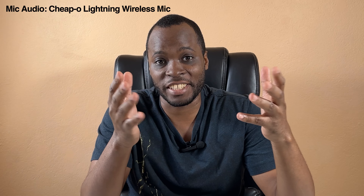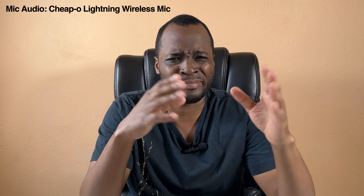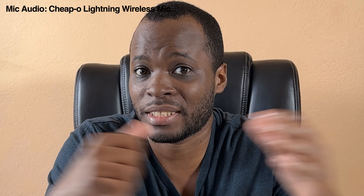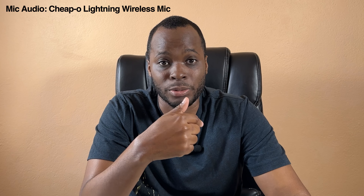Not this specific one though — avoid these. As you guys can see, it comes in a fancy hard shell case with two receivers. It looks good, even has a lightning connector for the phone. But as you will hear now, I sound absolutely terrible using it. It has this whole active noise cancellation thing that tanks the audio quality. This was an absolute waste of money.